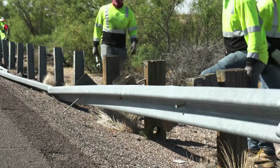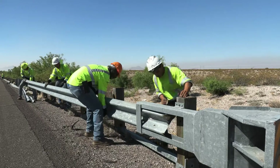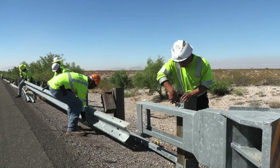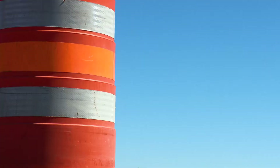Most of this is at like 26 inches, so they're going to replace it and bring it up. 31 inches is the minimum. Sometimes it'll go up to 42 inches. It just depends on the traffic.